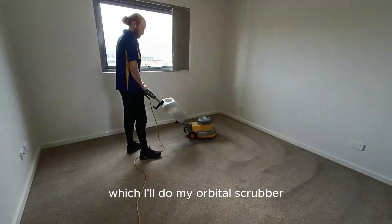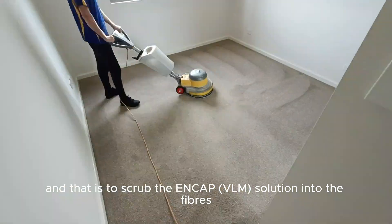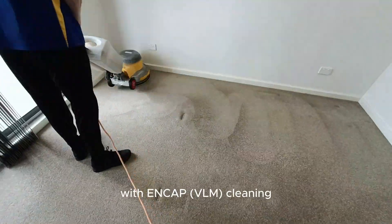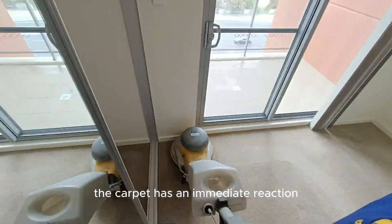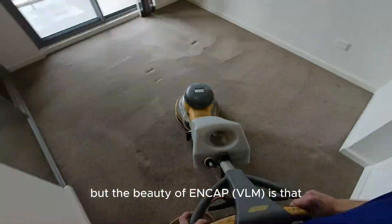I'll do the agitation with my orbital scrubber — that is to scrub the encapsulation solution into the fibers. As you can see with encapsulation cleaning, the carpet has an immediate reaction, but the beauty of encap is that over time it continues to improve.